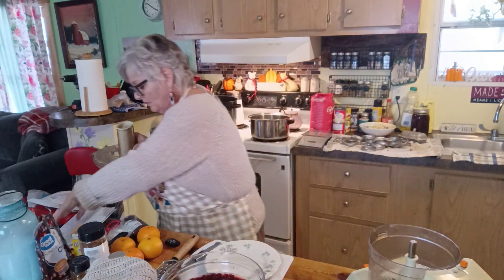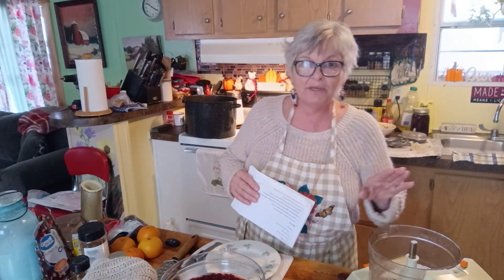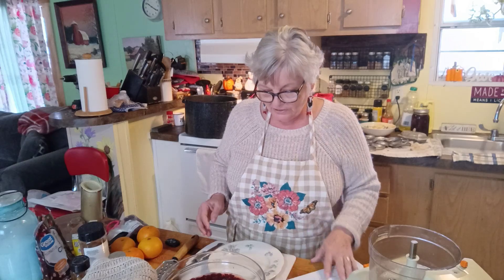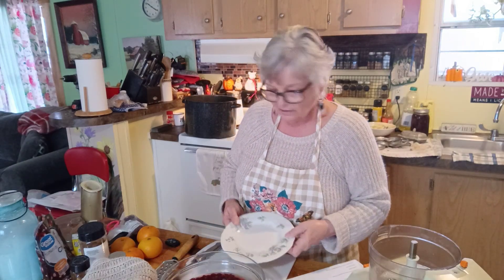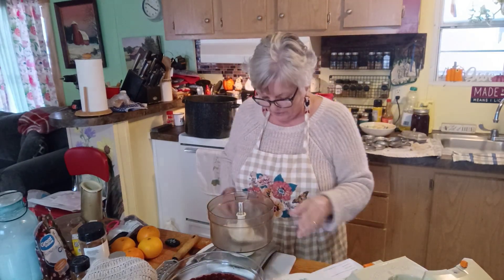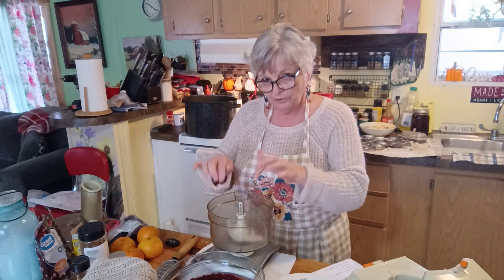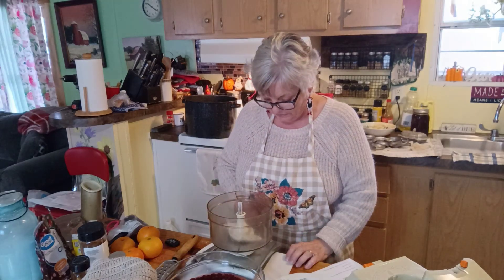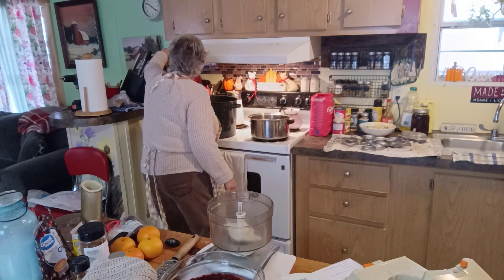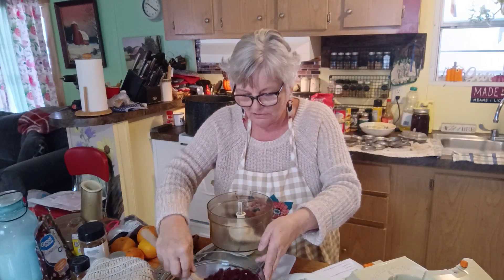I've got my food processor out — you can use a blender. We're going to coarsely chop everything in the food processor. I'm going to measure my cranberries right here in the food processor bowl. Make sure you zero out the scale once you put the bowl on it. I'm going to ladle the cranberries in — I've got this great spoon I got at Hobby Lobby that I just love.